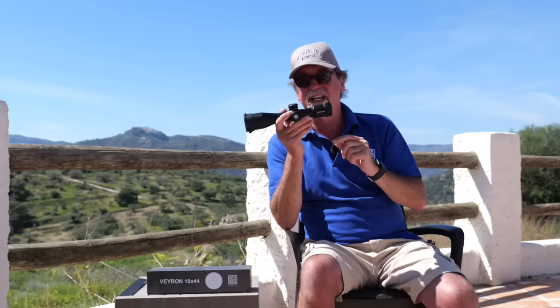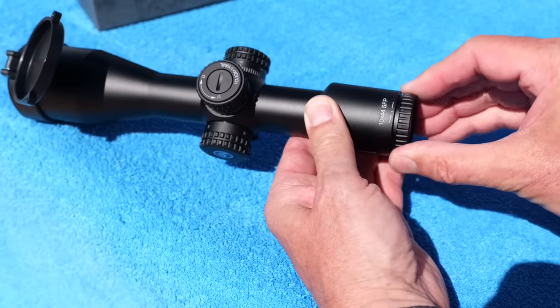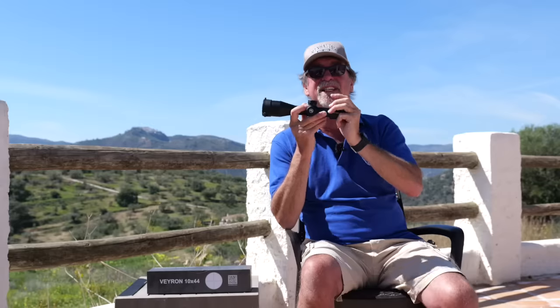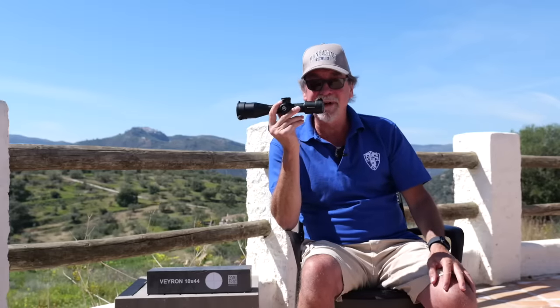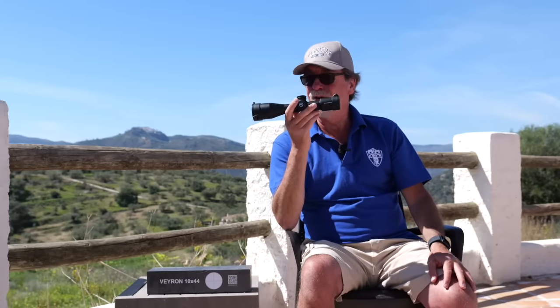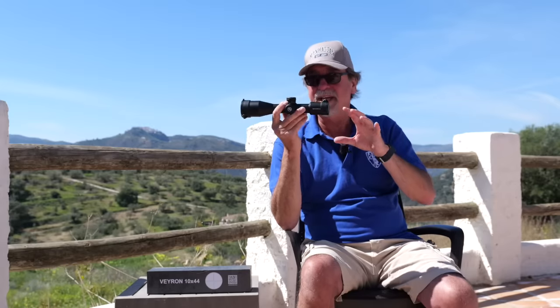There is also the ability to adjust the eye relief for your individual eyes or prescription. About the only thing this doesn't have is an illuminated reticle, but come on — for this money, it's going to give you longer shooting times at dusk and dawn anyway because of the brighter optics.